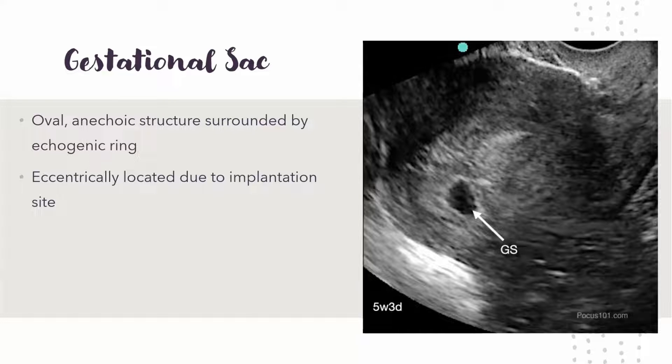The gestational sac is just an oval anechoic structure with a hyperechoic ring around it. It's also eccentrically located — not in the middle — because the embryo has to implant in the wall, so it's going to be off center.